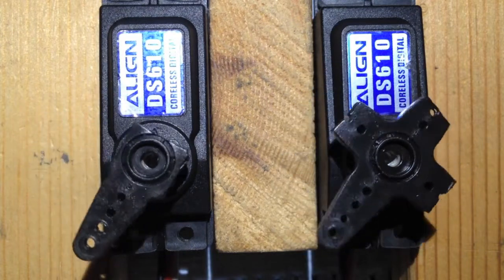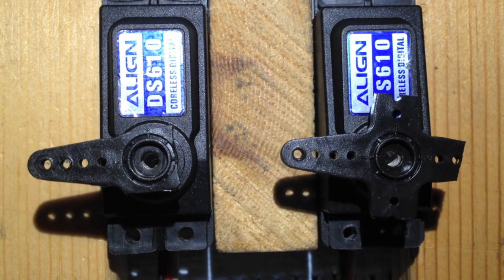Note how the left servo jitters all the time.